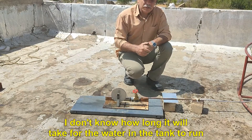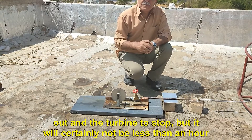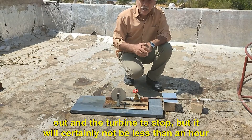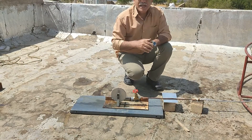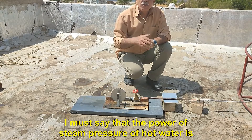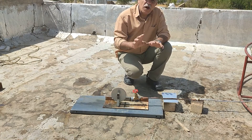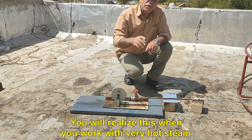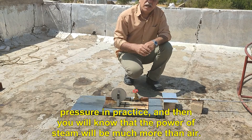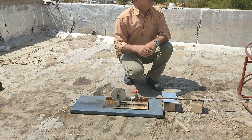I don't know how long it will take for the water in the tank to run out and the turbine to stop, but it will certainly not be less than an hour. I must say that the power of steam pressure from hot water is very different from air pressure, even when both have the same pressure. You will realize this when you work with very hot steam pressure in practice, and then you will know that the power of steam will be much more than air.